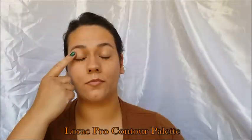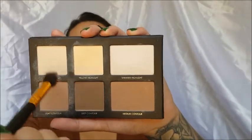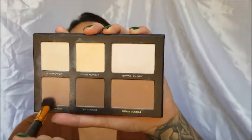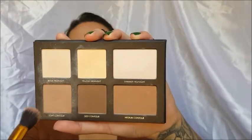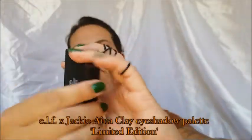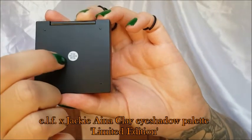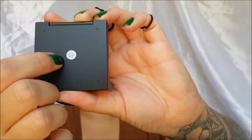I'm going to be using the Lorac Pro Contour Palette on my eyelids to set them, because this avoids any skipping in your eyeshadow. If you have that problem, try this and see if it works — it works for me. Then I'm going to be using the Jackie and Naya x Elf collaboration palette, the clay eyeshadow palette limited edition, and I'm going to be using that shade as a transition shade.